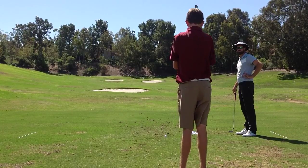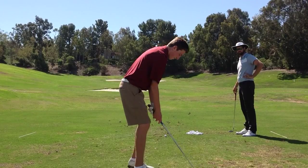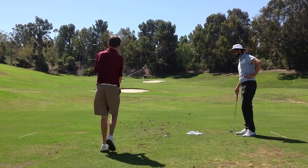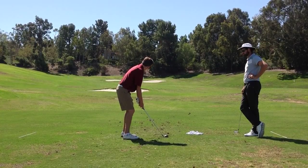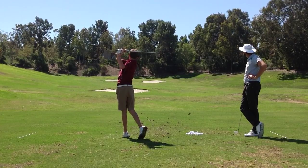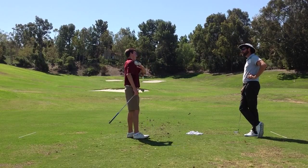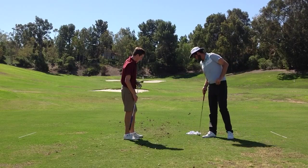How was your contact that time? Good — better than previous? Definitely. Let's try a few more times just like that.